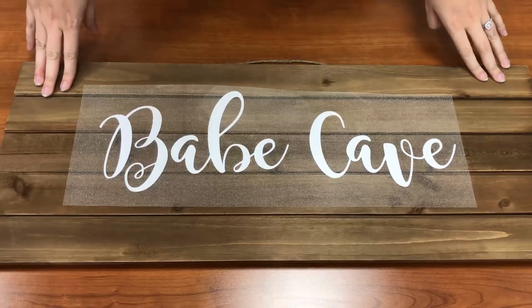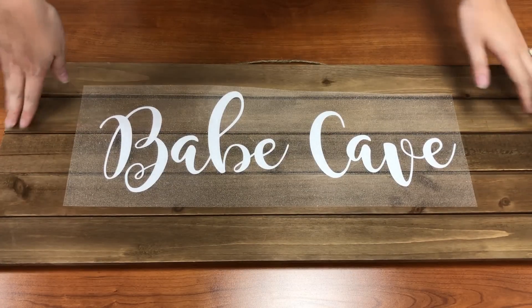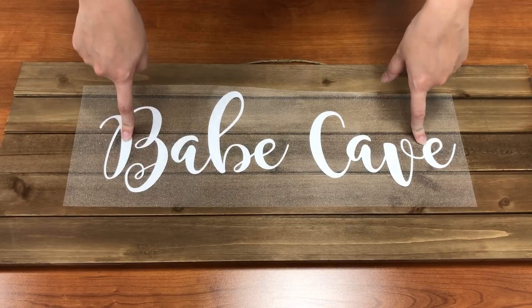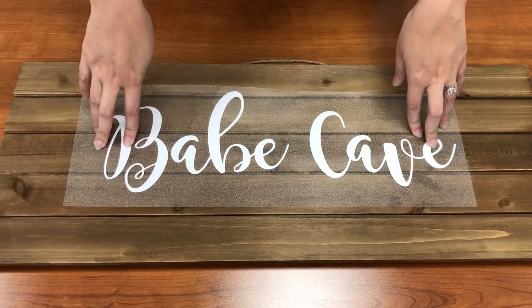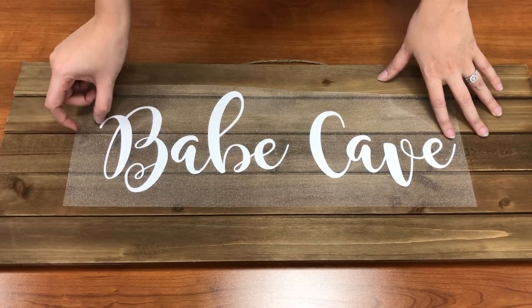Here's my sign. I got this from the craft store. This is 28 inches wide and 11 and a half inches tall. So I cut my design to be about 18 and a half inches long, basically to take up as much space on my piece of vinyl as I can. I was cutting without a mat so I needed to account for some extra space.